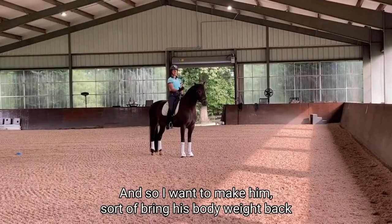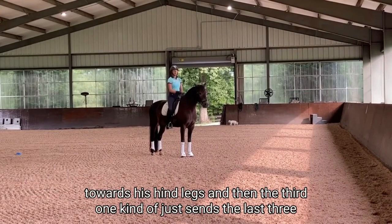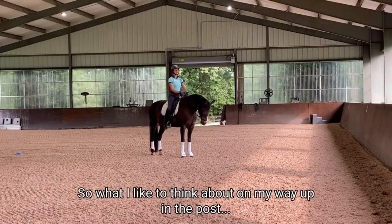I want to make him bring his body weight back towards his hind legs. The third cue kind of just sends the last three messages home — it hits the idea home again. So it's a little like a tiny review for the horse.